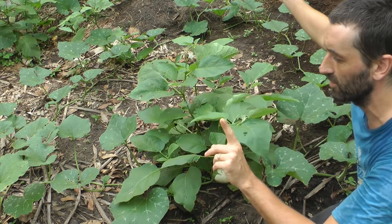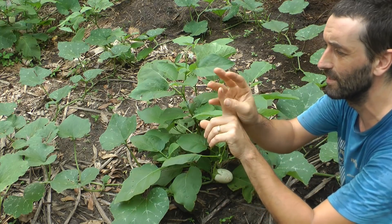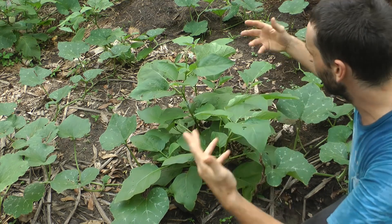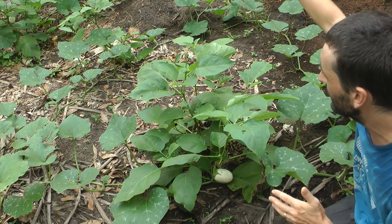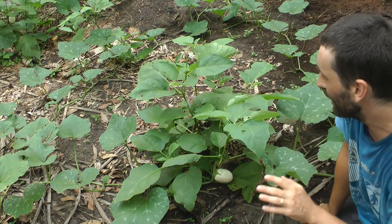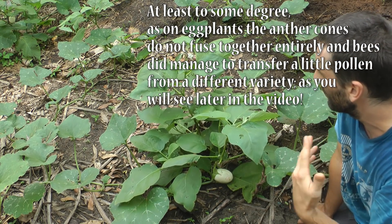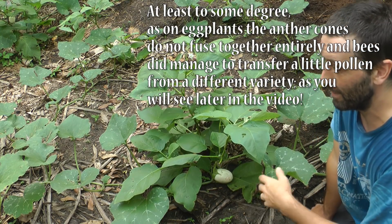Those anther cones protect the stigma from cross-pollination because the pollen inside basically drops directly onto the female part, fertilizing the ovaries to produce seeds. A bee can come along but because the stigma isn't protruding it can't cross-pollinate. So we only need one plant, but it's better to save seeds from about six, even better from fifteen or more.